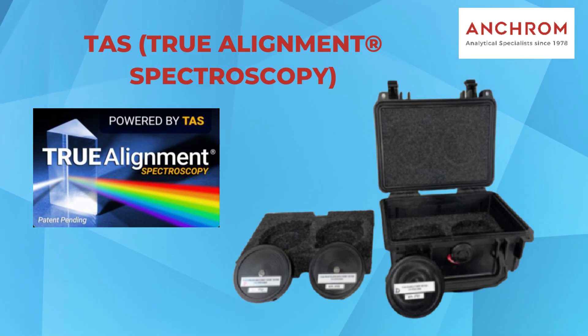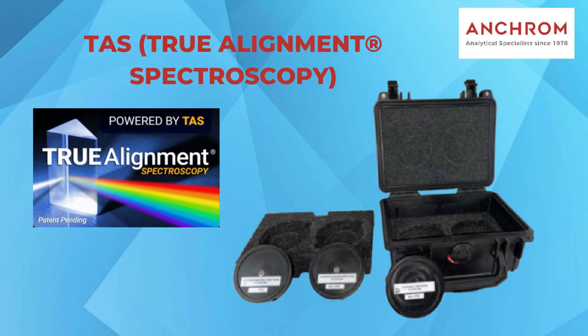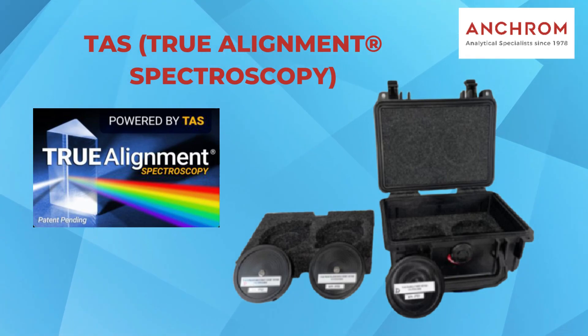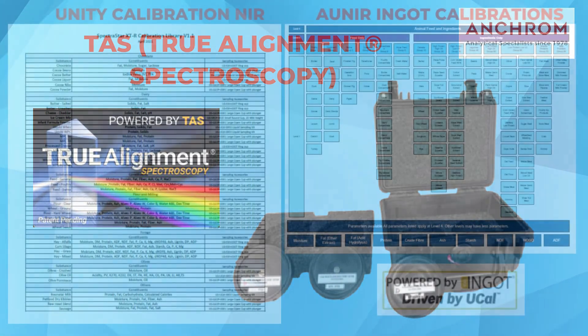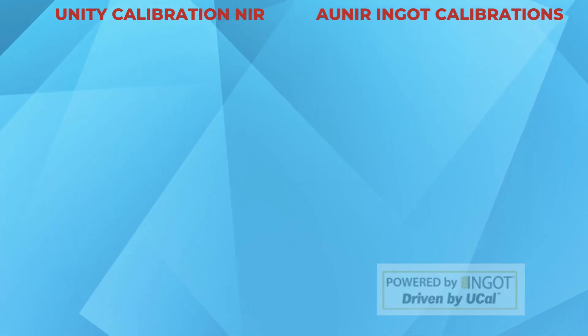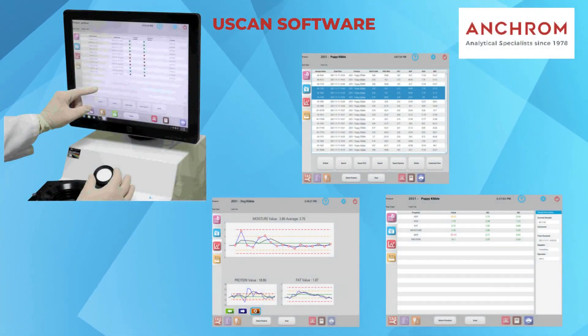This method, backed by calibrated NIST traceable standards, detects and corrects any changes caused by shock, temperature variations, or lamp fluctuations. The NIR SpectraStar comes with calibrations from Unity, and it also offers industry-leading calibrations from Honor. These calibrations cover a wide variety of sample types and constituents, ensuring accurate and reliable results.